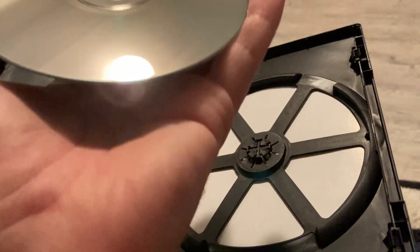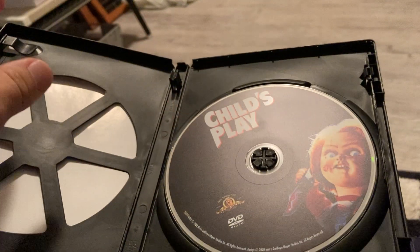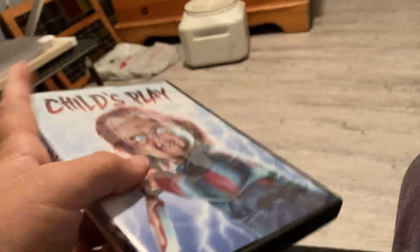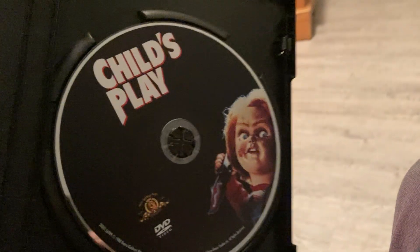Let's take it out. No damages. Excellent. That's good news, folks. We're on a roll. So far, so good. That's the first Child's Play — front, back, the spine, and the disc.